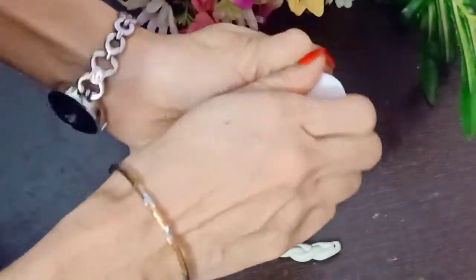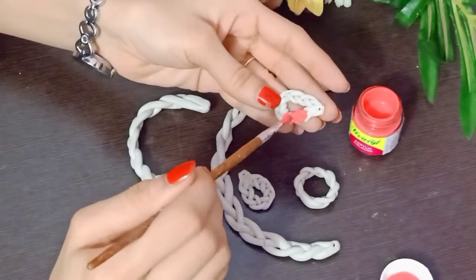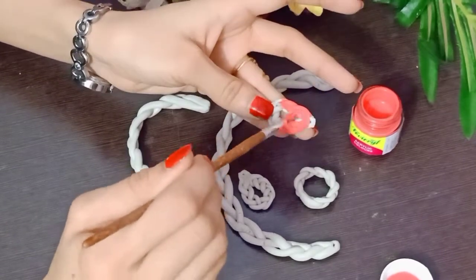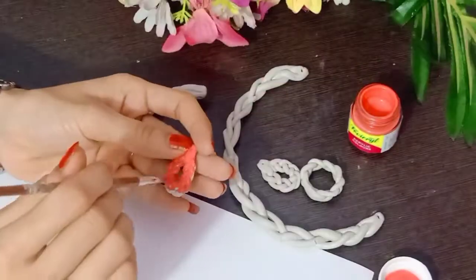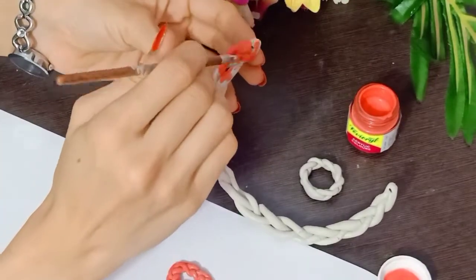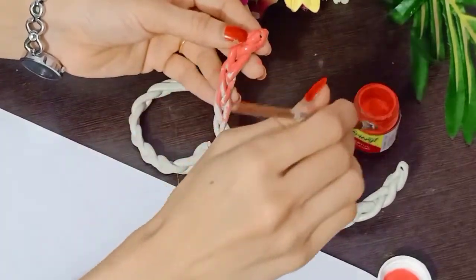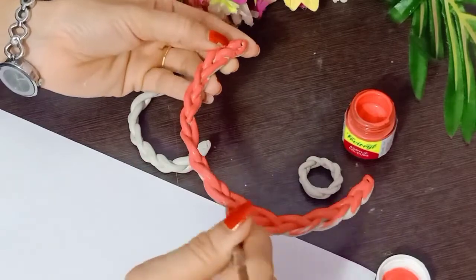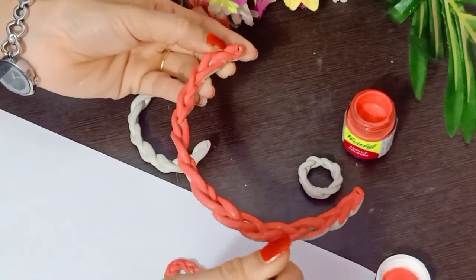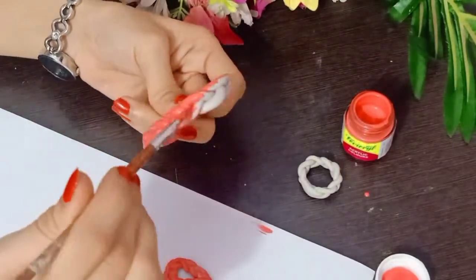The rings are also coming in proper fitting. Now I am going to paint them. First, paint the front portion. When the front is dry, do the back portion so that the color will not spread. You can also give 2 or 3 coats. It is a good color.